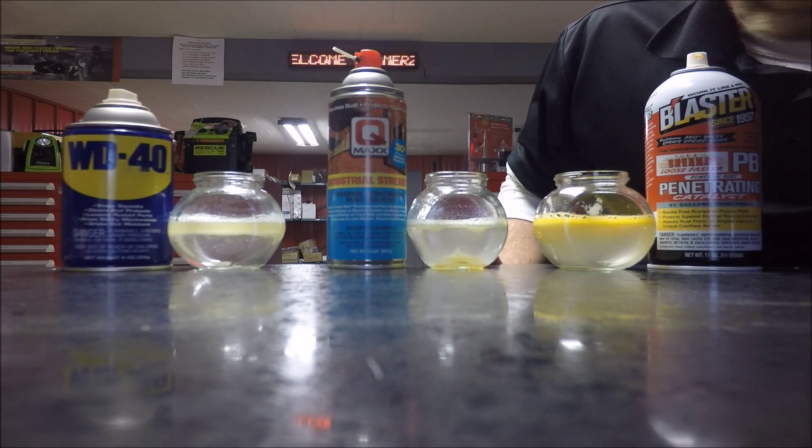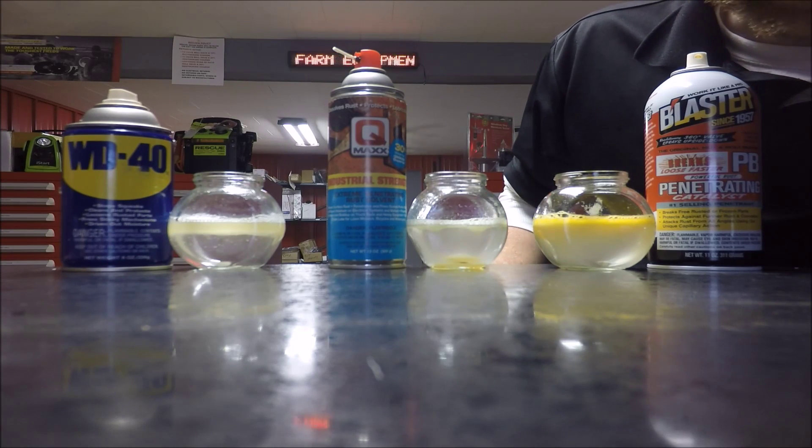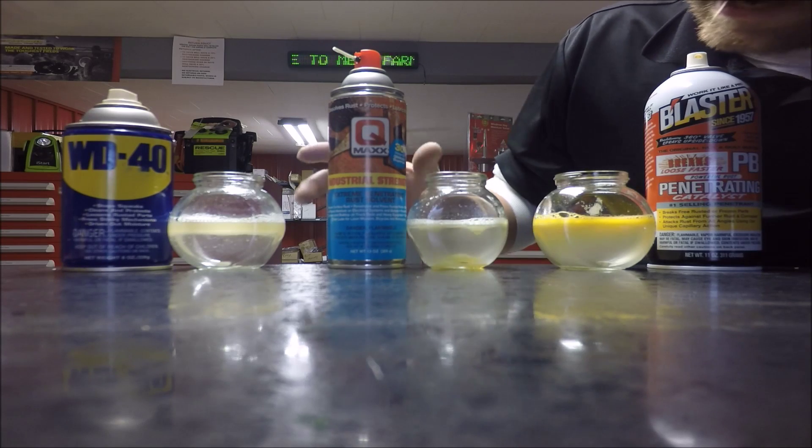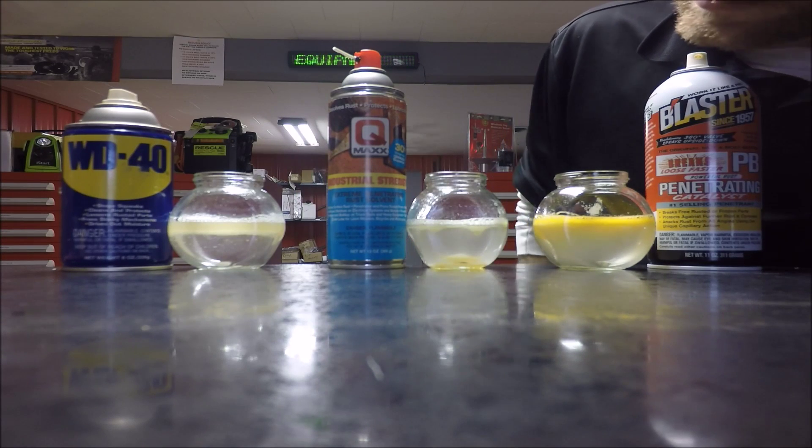QMAX — heavier than water, defies the logic. Oil does not always float on water. This is what you need: cut through that moisture, get right to the point of attack, free those rusty bolts up. Thank you for your time.